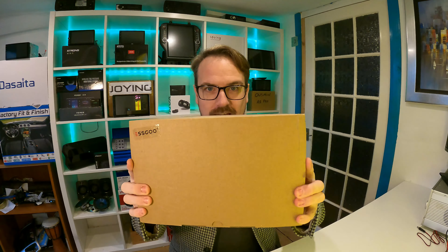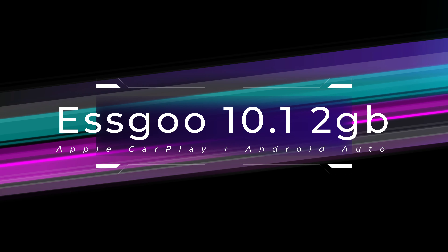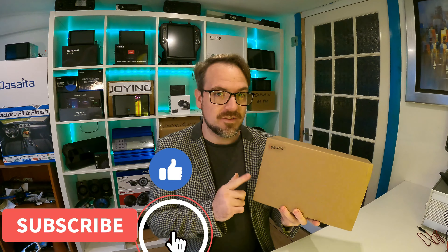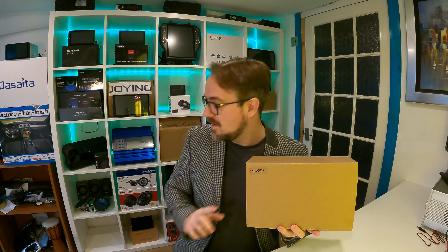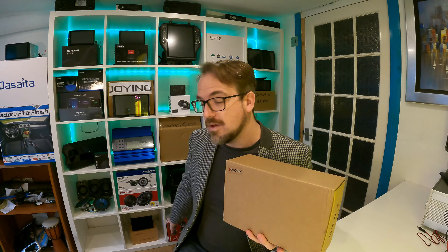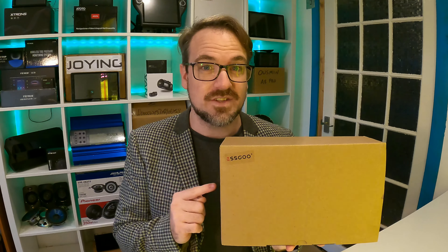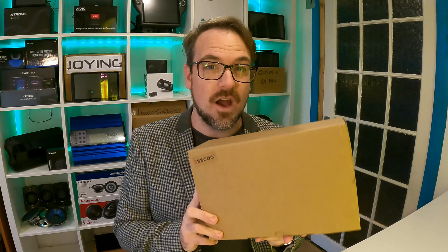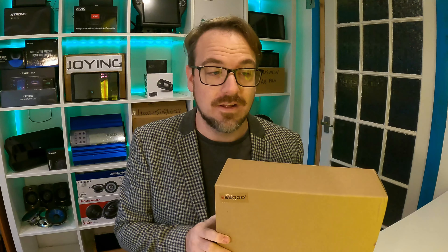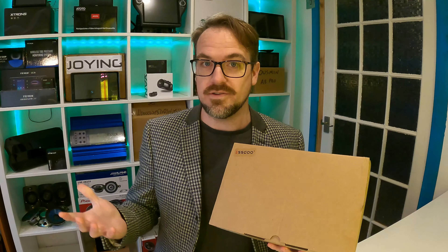Hey guys, today's video is on Esku. I've already done a review on this particular brand — I did a review on the 7-inch variation which was £75, the cheapest head unit I've ever reviewed. But this one is a 10-inch and they've updated the software. This one is actually compatible with Apple CarPlay and it is only £112, which is about $150. So that would make this the cheapest Apple CarPlay head unit available, as far as I'm aware.